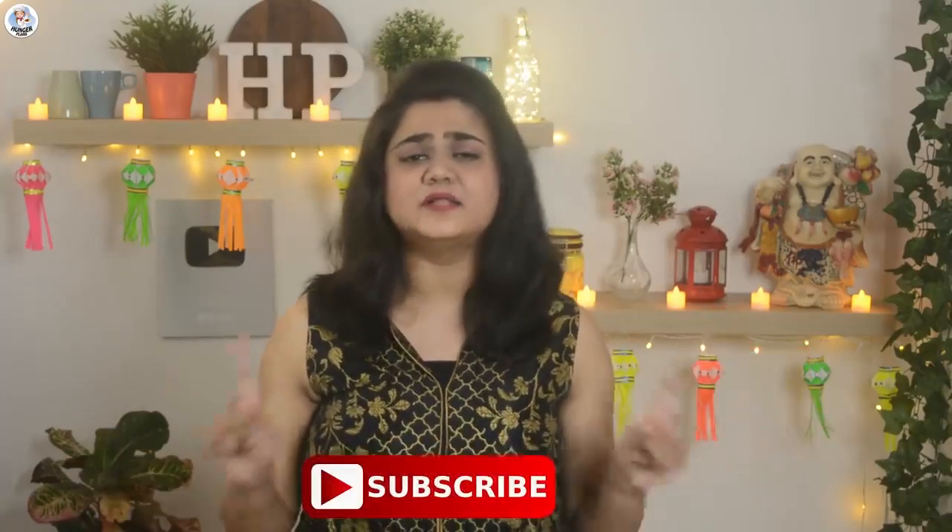Hello Hungry Fam! My name is Lakansha and welcome to our channel. Before starting the video, like, share and subscribe to our channel. Don't forget to follow us on Instagram at The8HungerPlant. Also click on the bell icon to get all your post notifications.